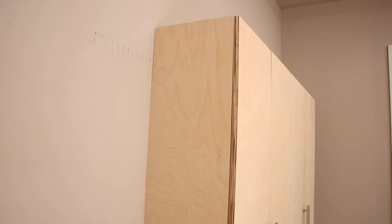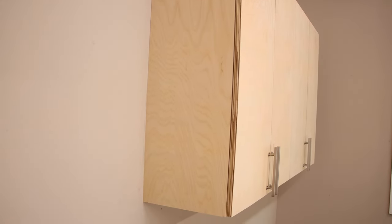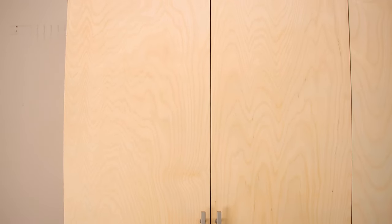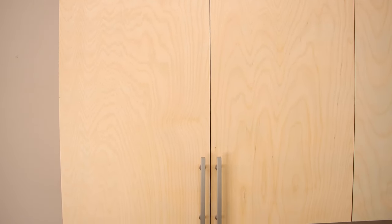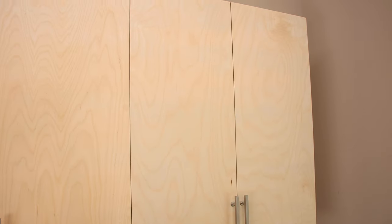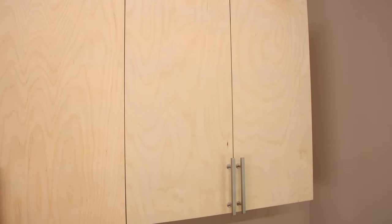I really do like the way these cabinets turned out, but I'm going to add edge banding to this one visible edge because it really doesn't look good exposed. I'm calling this phase one of the shop cabinet build — in the next video I'll build the lower cabinet. Don't forget the free plan for this cabinet; the link is down below.